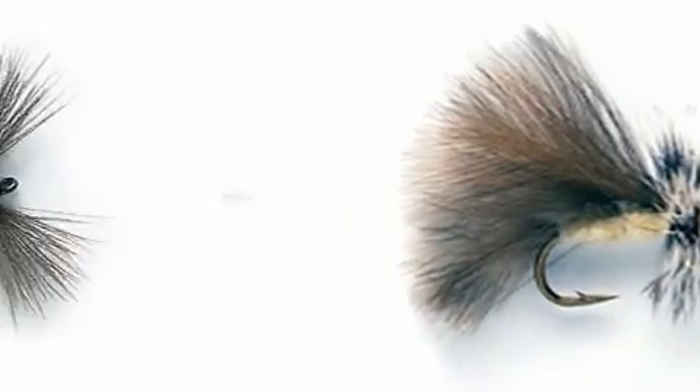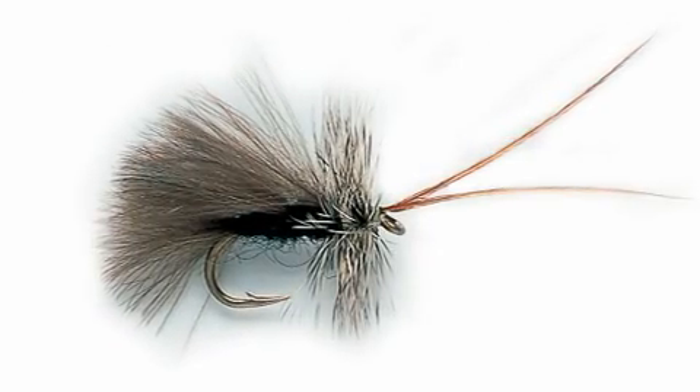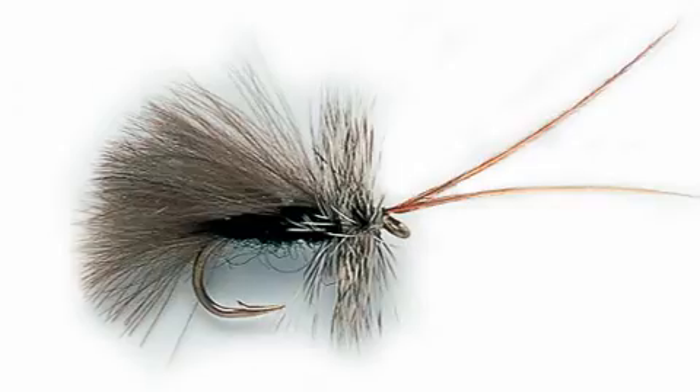All with the added advantage of actually having CDC. That means you don't have to put any floatant on it at all. The natural buoyancy of the feather will keep that fly up, and if it sinks, a quick cast will dry it out and it'll float all day.